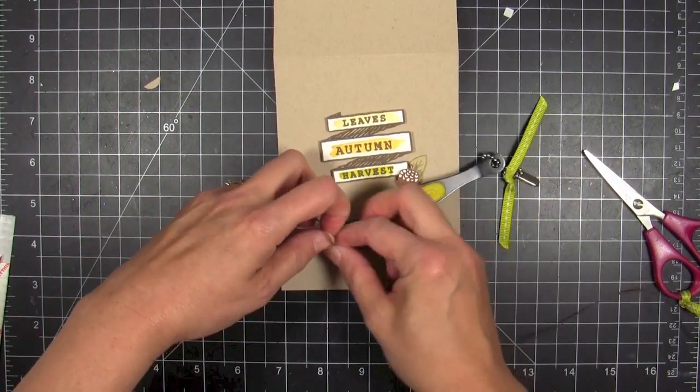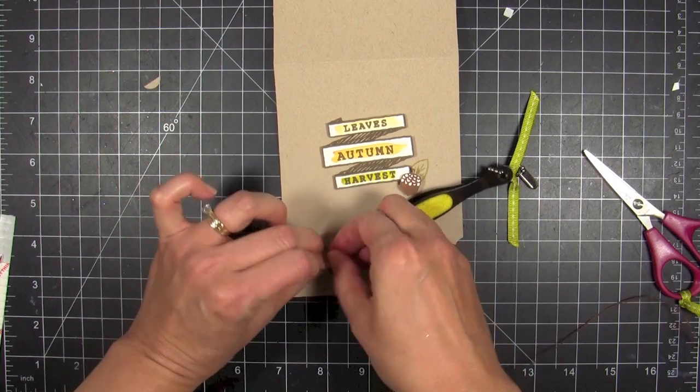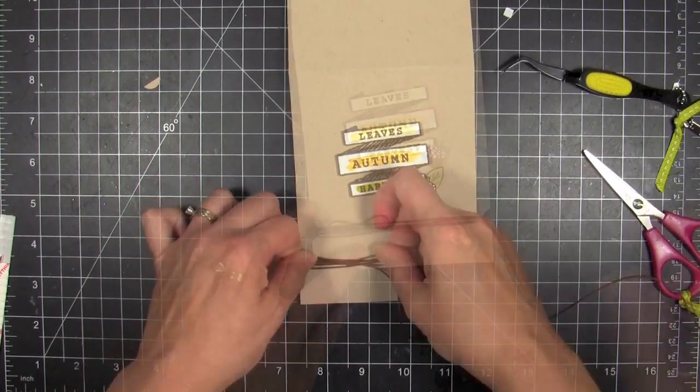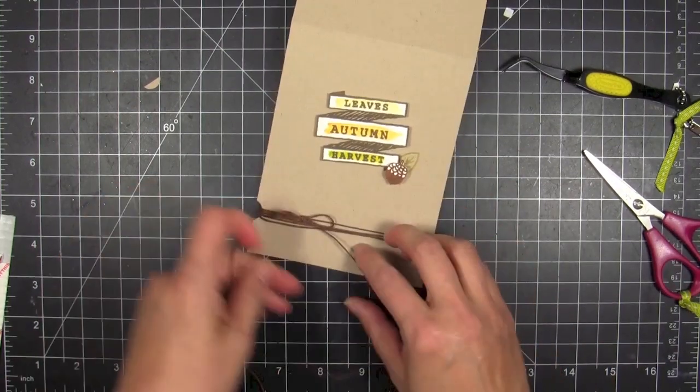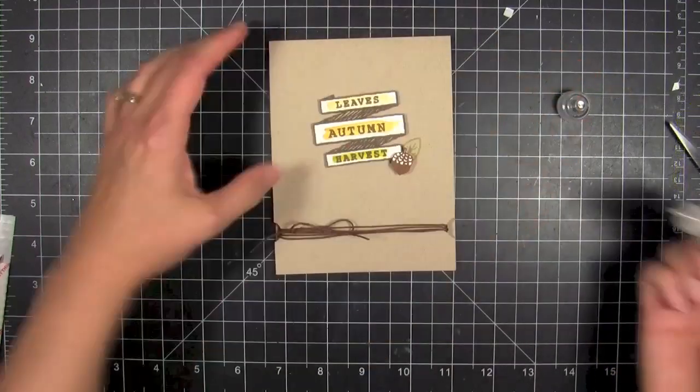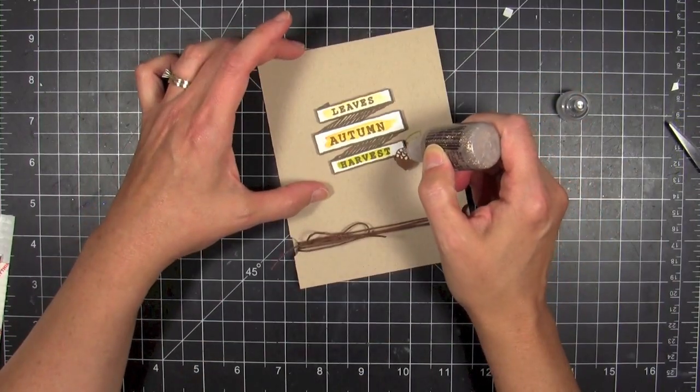I've been noticing a lot of things on Pinterest that are very earthy, and craft cardstock is kind of the theme, and I kind of like it — it's very natural looking. So I thought it would be fun to try a fall card with that banner image from the stamp set. The last finishing touch is to add some platinum stickles.